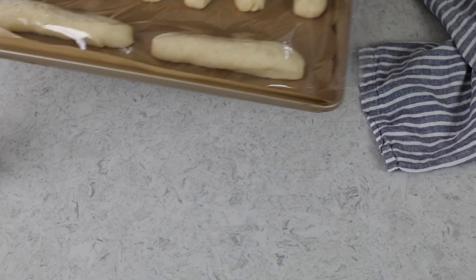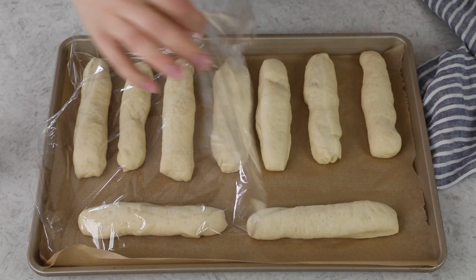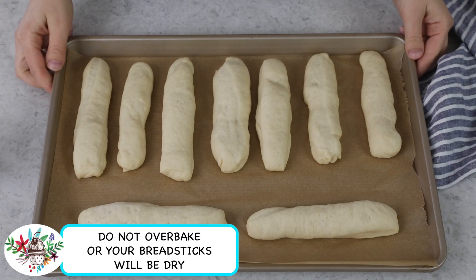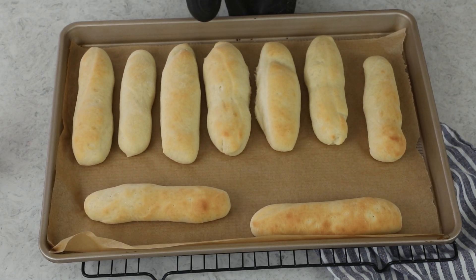While the breadsticks are rising, preheat your oven to 400 degrees Fahrenheit. Our breadsticks have increased in size nicely, so we're going to take them to the preheated oven. They're going to need to bake for just about 9 to 11 minutes and should be a light golden brown color when they're finished baking.